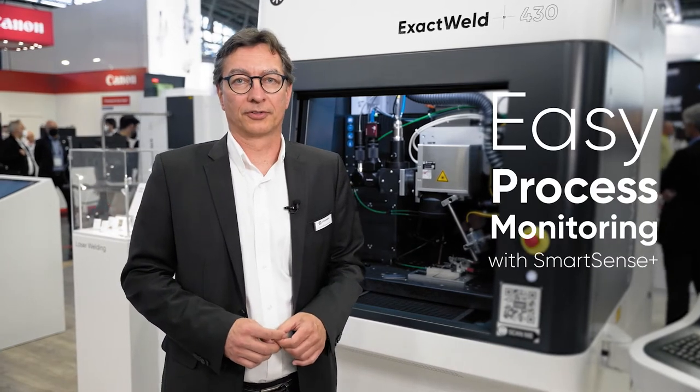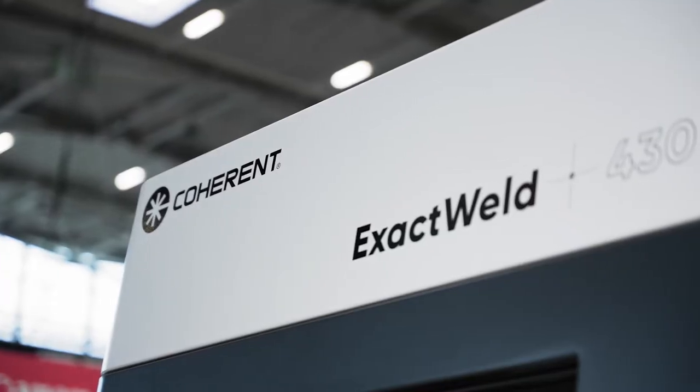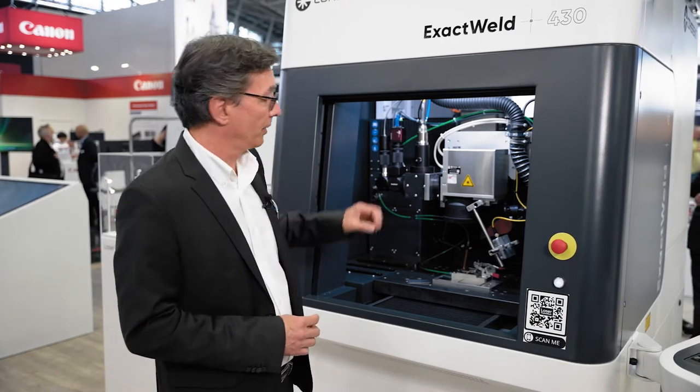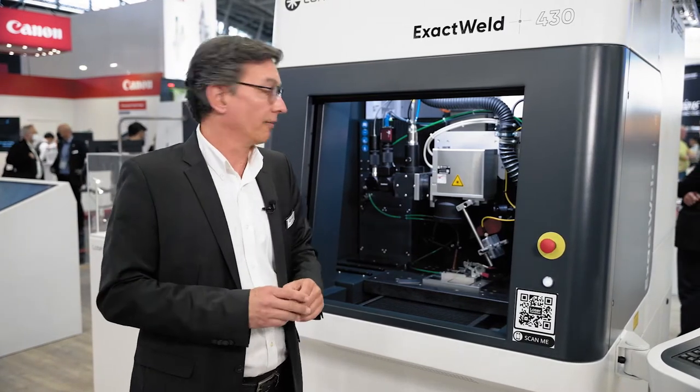Hello, I'm Roland from Coherent. This time I'm going to show you a new machine which is called the ExactWeld 430. It's basically a CNC-controlled processing machine for welding, but also in combination with the Galvo setup, so that you can also do some fast wobbling in order to enlarge the welding width.